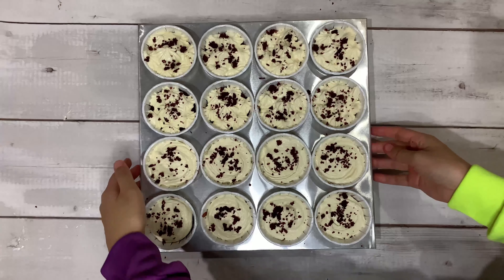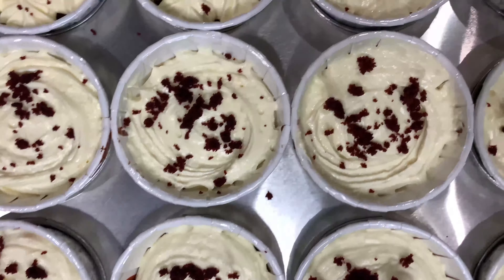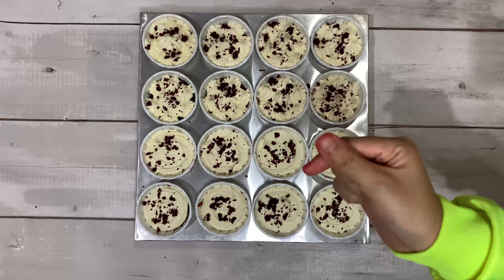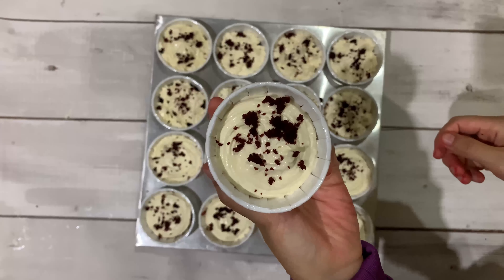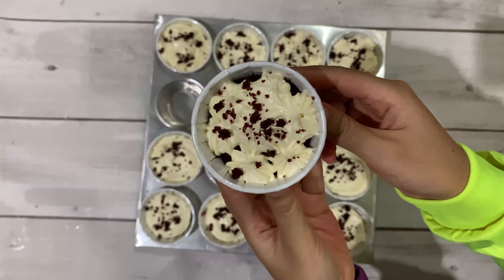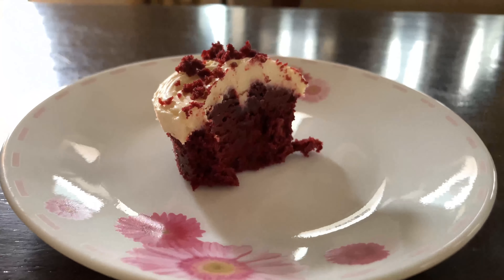And tada — your red velvet cupcake is done! I'm literally drooling watching this video again. Most of my friends know that I'm not too fond of food or drink coloring because it stains your teeth and honestly it doesn't always look appetizing. But this red velvet cupcake is an exception!